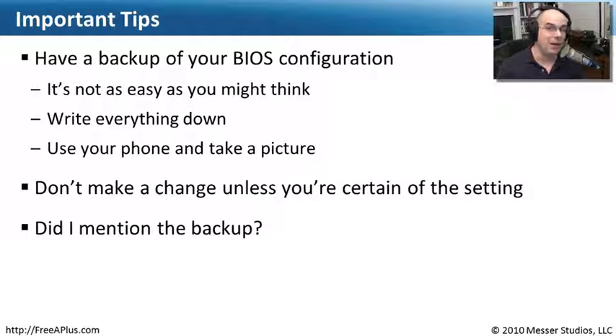Always make sure that you write down or have a way to reference back what those BIOS settings were prior to making a change. The worst thing you can do is go to a computer you've never used before, change a lot of the BIOS configurations, and when you walk away, that system's not running properly. You're going to need to get it back to where it was. Always, always, always have a backup.